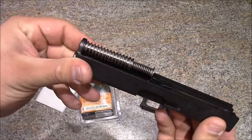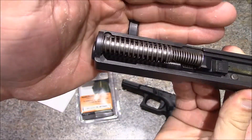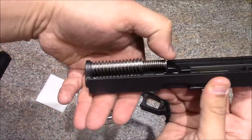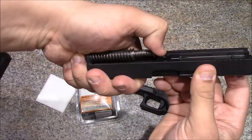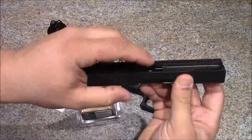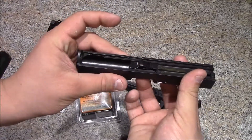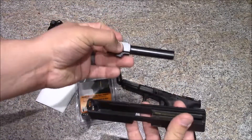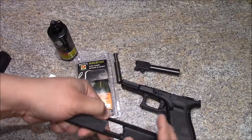This is a Gen 4, so you'll see it has the dual recoil spring. Really easy — take your thumb, put pressure towards the muzzle of the slide, just like that, and that'll release it. Set that aside. Then where your empties would be coming out, just take your finger, push up on your barrel, and that slides right out — real easy.